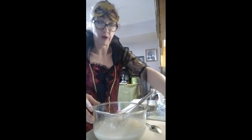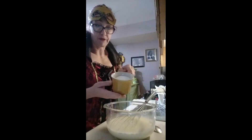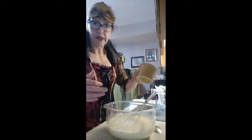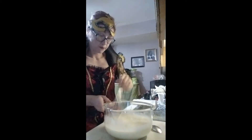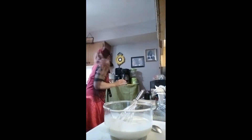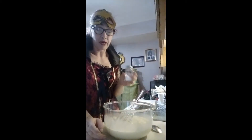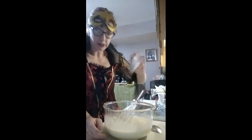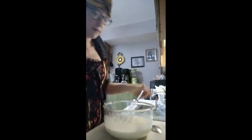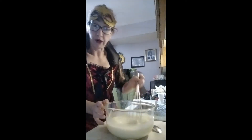Now we're gonna add the sugar, which is another two-thirds of a cup. Now we just mix this all together. And of course you've got to put a little bit of salt — it doesn't say that on the recipe, but anything sweet that you make, if you put a little salt in it will be a lot better. It brings out the sugar.